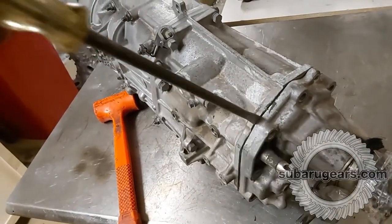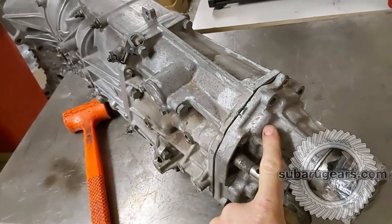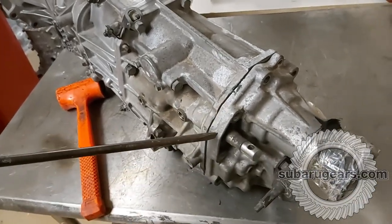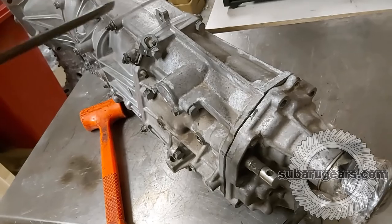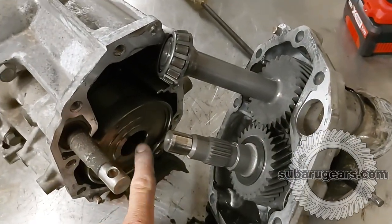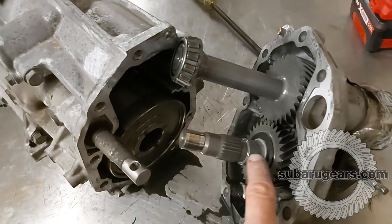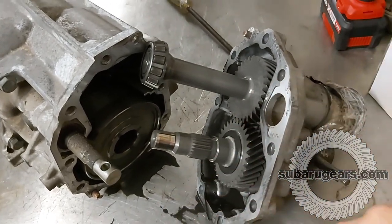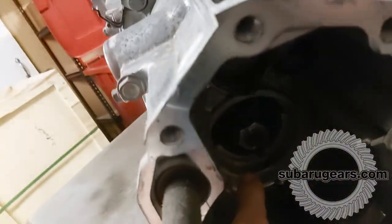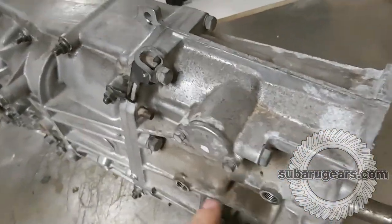We can get a large screwdriver in here to separate these. We don't have to worry about the mating surfaces because this is going to be discarded in a two-wheel drive conversion. We're separating these by hitting with the hammer. You can see we've opened it up — these are the transfer gears and this is the center differential. All of this is discarded because the power comes through the center differential to the output shaft, to the transfer gears and out to the tail shaft — we don't need any of this in a two-wheel drive. Now that we've removed the center differential, you can see the end of the five-speed pinion.